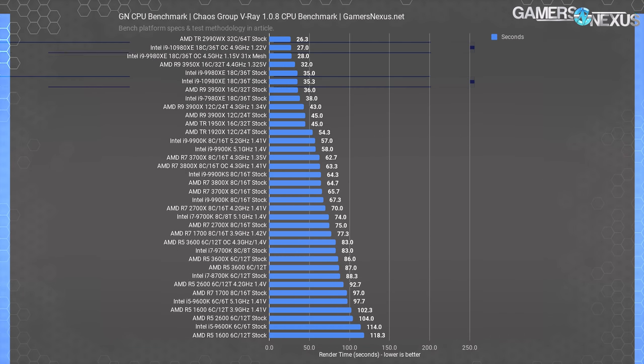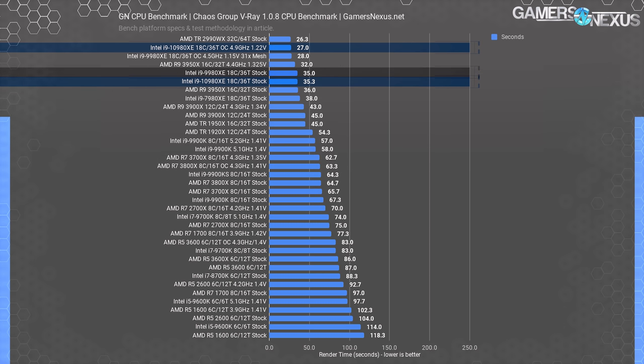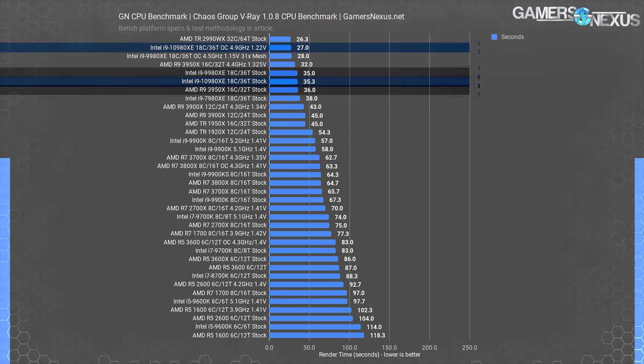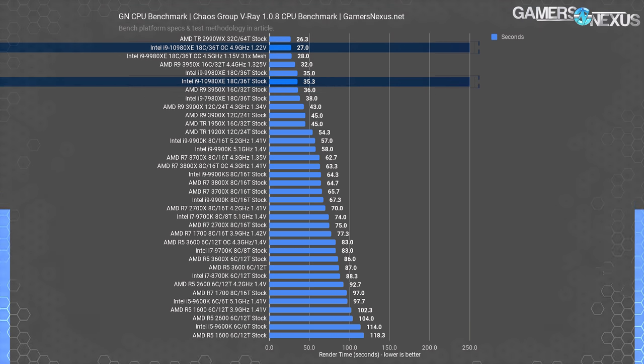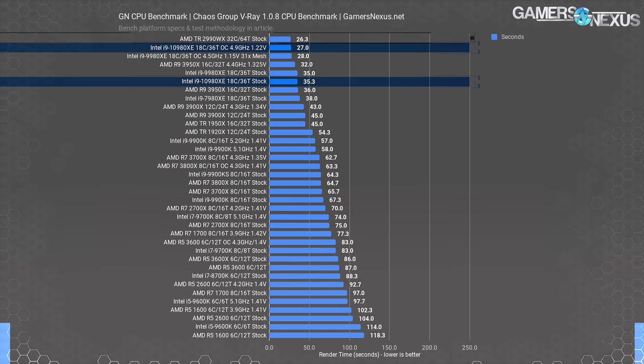Chaos Group's V-Ray is next. The i9-10980XE completes its render in about 35-36 seconds when stock, putting it within test error of the 9980XE and technically ahead of but functionally equivalent to the 3950X. Overclocking the 10980XE puts it at 27 seconds. The $1,700 2990WX holds the lead at 26 seconds, but check back for the TR3 review later — there's a $1,300 part we'll be looking at as well.